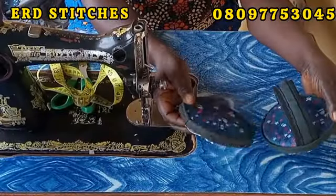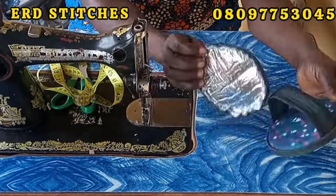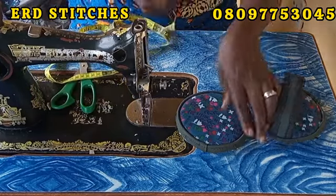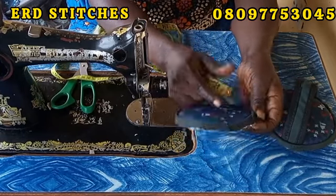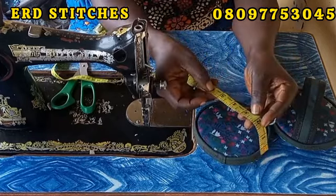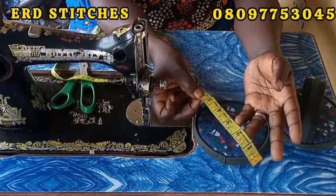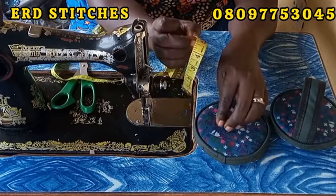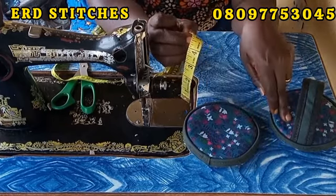I want to teach you how I made this — I've already started sewing before and I said let me make a video. Don't worry, I will explain what I did. You see this particular piece here — I use five and a half inches to cut the leather. You will look for a round object that is about five and a half inches and use it to cut. I got two pieces of it.